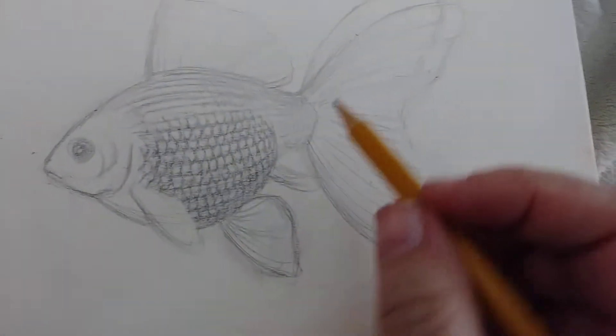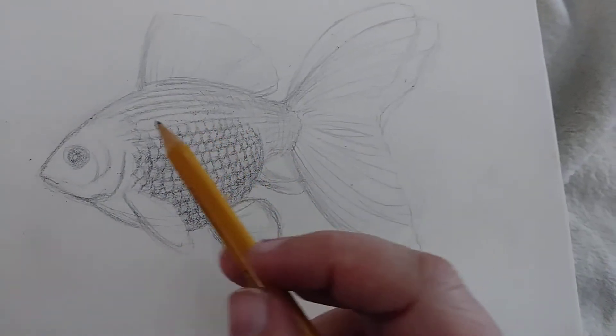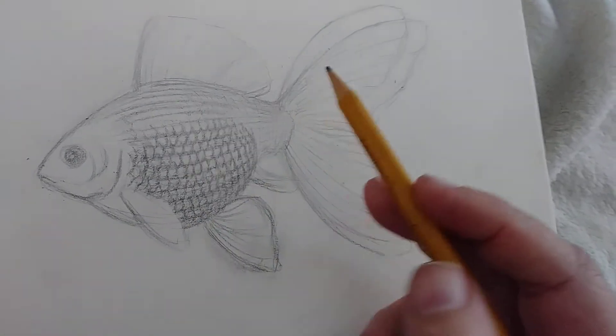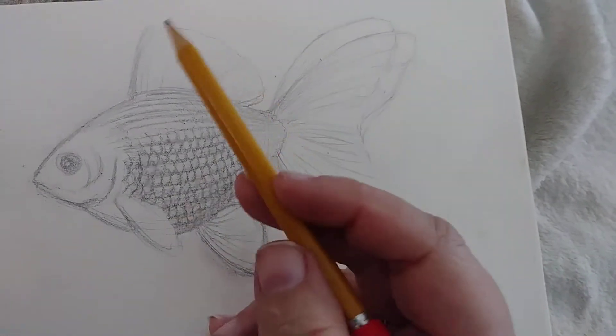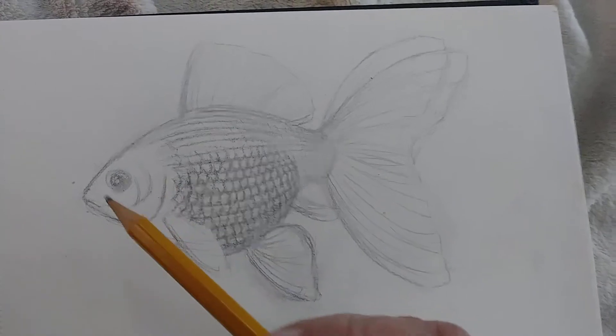I'm gut drawing a goldfish here. I'm putting in the scales just tentatively before I ink them in later. And I just very lightly put in the tail and the fins. And I'll get into more details later here.